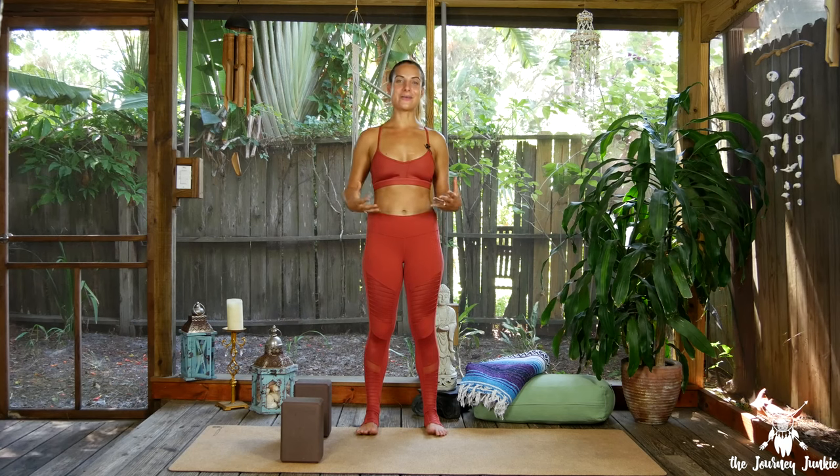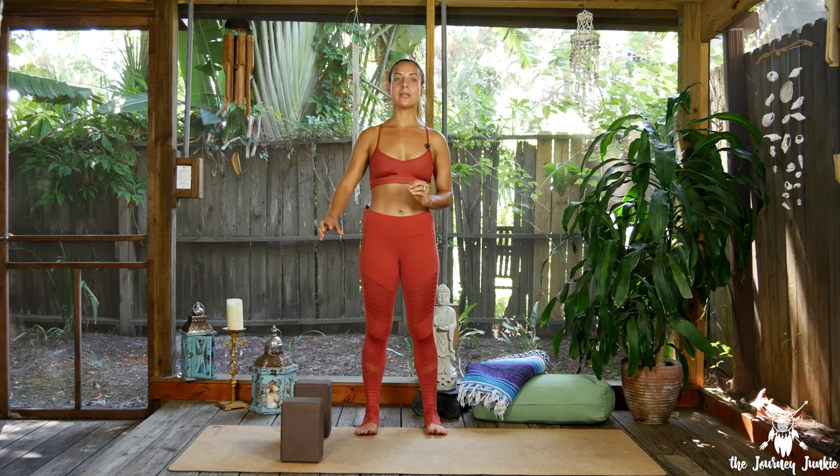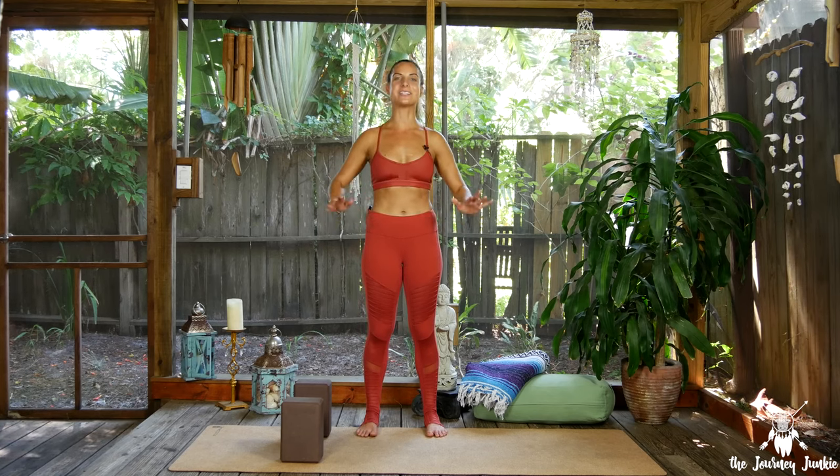Alright yogis, we're on our mats and we're ready to explore into our hips today. The hips, just like the heart, is a space where we store a lot of emotions and tension, especially if you sit all day. You'll notice that the sensations that come up can be really intense. Don't shy away from the intensity — instead send your breath to that space of tension, using your inhale to locate the tension and your exhale to release and break up some of that stored tension.